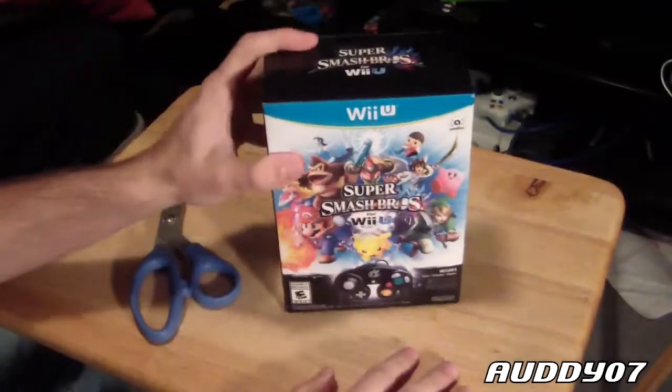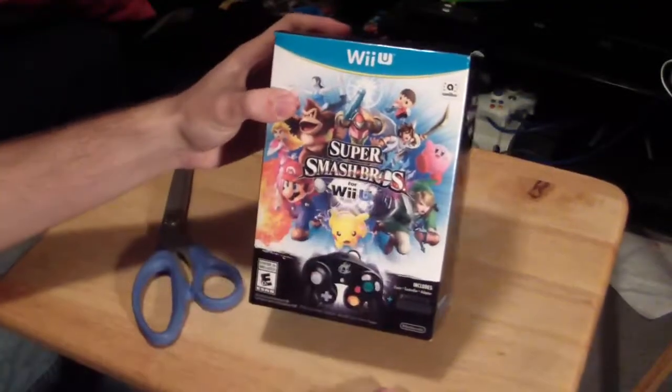Hey there, what's up everybody? It's Addy here and I got the Smash U Bundle and let's do it. Let's do the unboxing. Here we go.